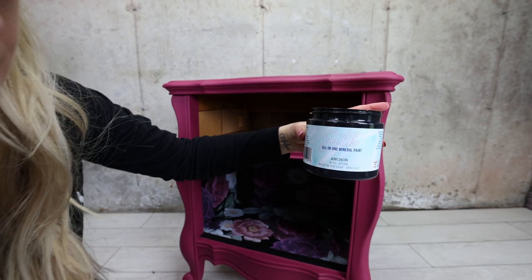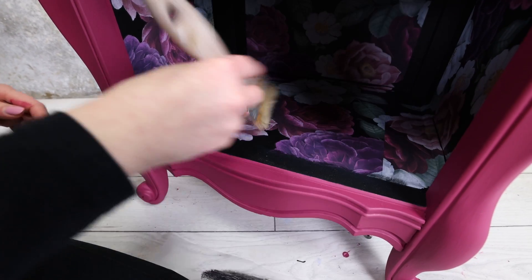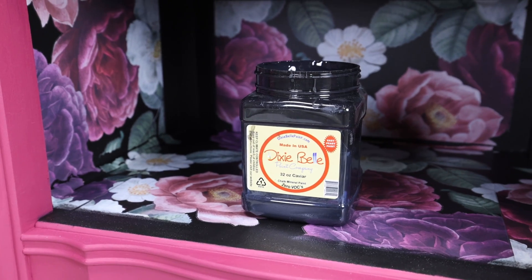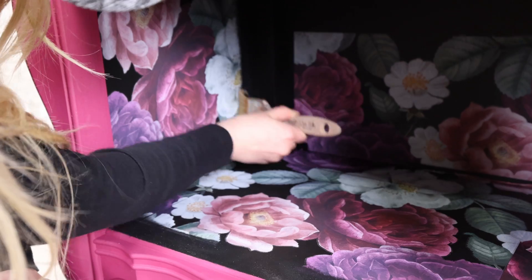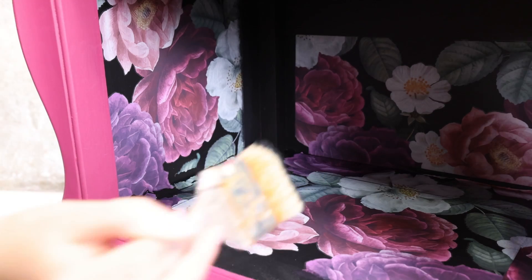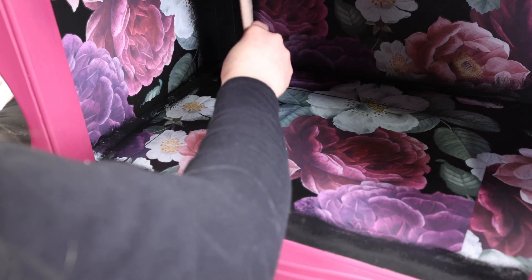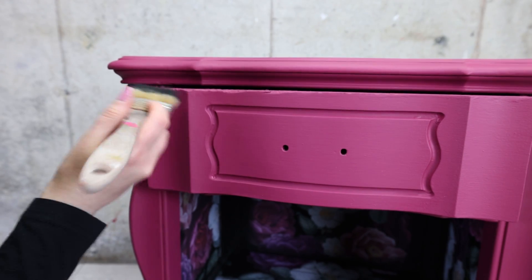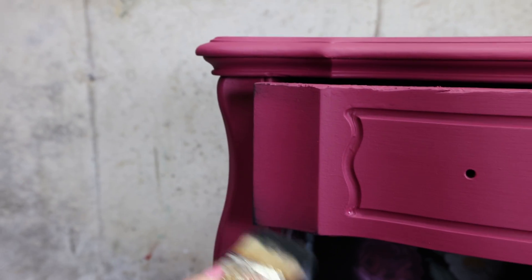I'm going to dry brush to blend it in better. At first I tried doing this with silk paint, but that wasn't what I wanted. For this effect you need a chalk-style paint, so I switched to Dixie Belle regular formula and used Caviar. Remember to unload that brush when dry brushing. This technique is sure to blend that transfer in much nicer. I used the same Caviar to dry brush the piece as well — you want a really dry brush and a light hand for this.